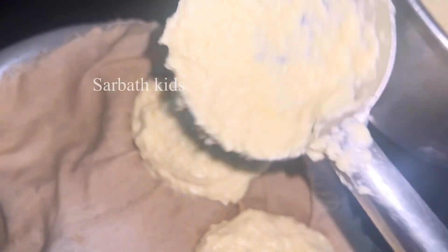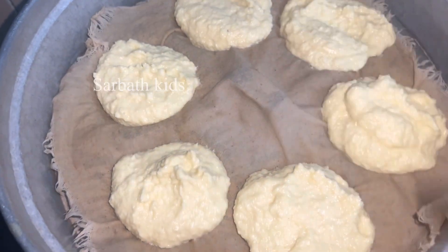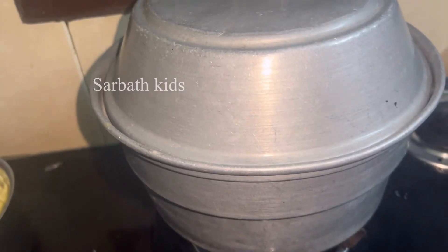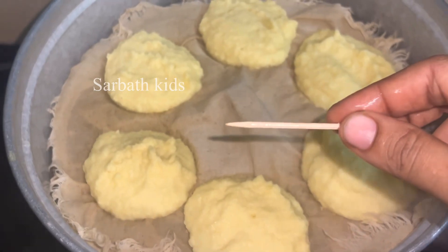Continue until the water is dry. The water is dry and well done. It should not stick. This is the correct consistency — the water is fully dry and it is not sticky.